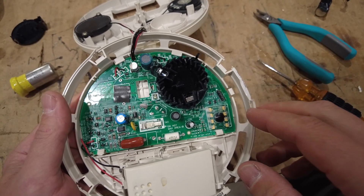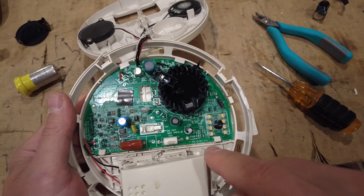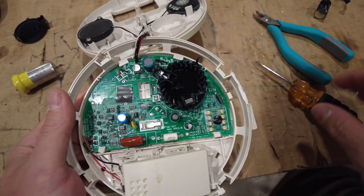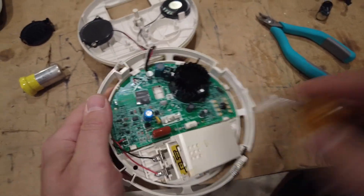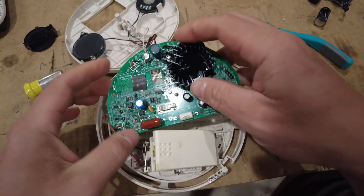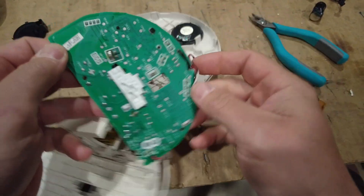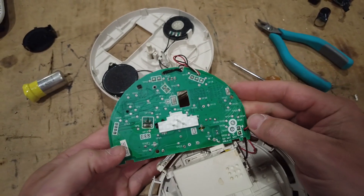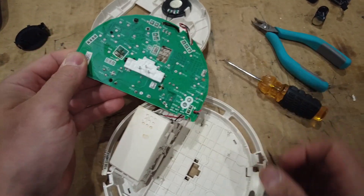It looks like this is their proprietary chip, and you can program it — nothing on the backside. It's a lot cheaper design with practically no screws — all snap clips. And everything's covered in wax.